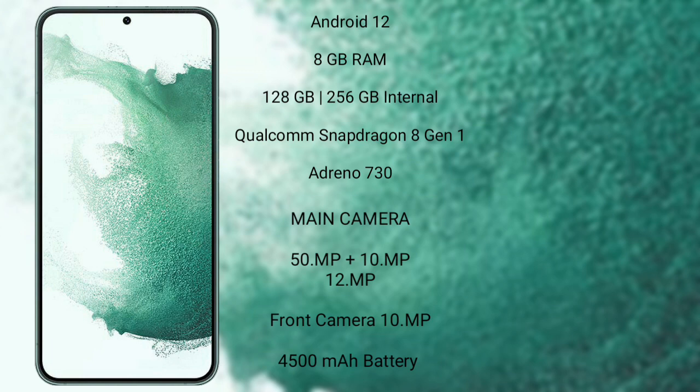Samsung Galaxy S22 Plus features a rear triple camera setup: 50MP plus 10MP plus 12MP, and its front camera is 10MP.